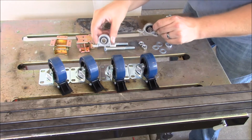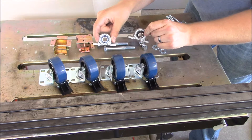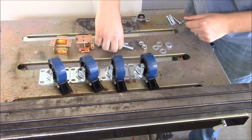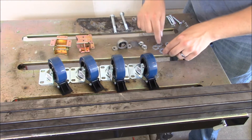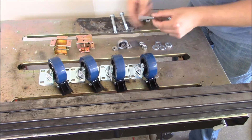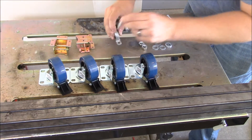Also some little pillow block bearings — just cheap ones, metric size. I googled those and found them on Amazon as well. And just some bolts that fit through them: 12mm bolts with washers and nuts, and some quarter-inch bolts two inches long to mount the bearings.